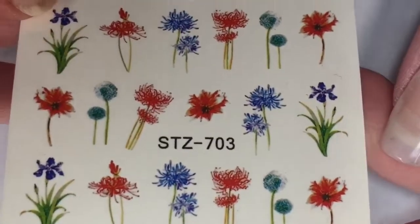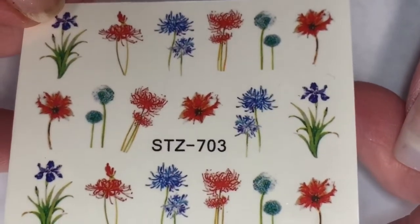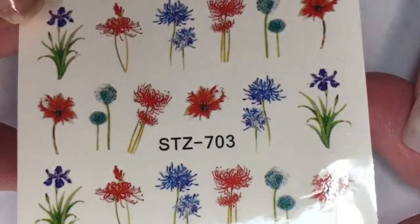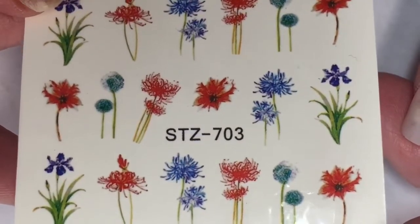Next we are on to these really pretty water decals — floral water decals. These are really pretty. I don't know the flower names, but I'll show you a picture. They're kind of blue and red flowers. I think one of these on here is a lady slipper, but I'm not sure.